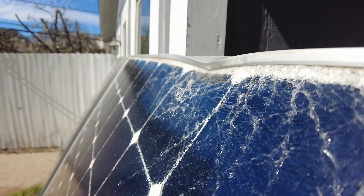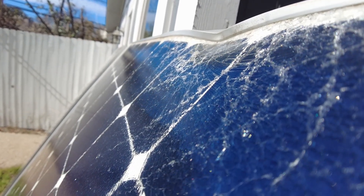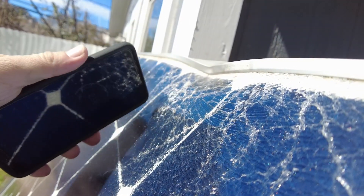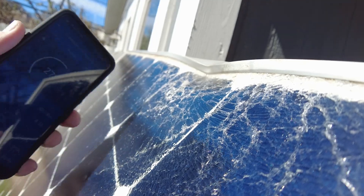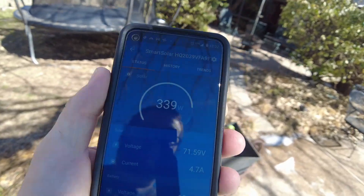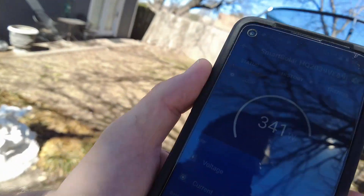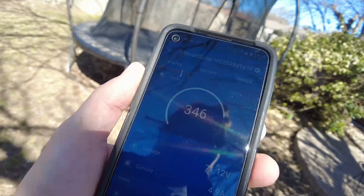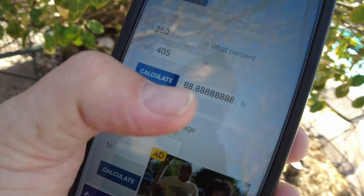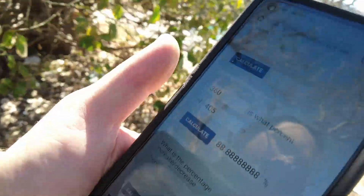That kind of damage really would have cut the output of a regular panel substantially — that cell would have been just shredded. But it's still doing its thing. I think I just saw 364. So let's say the high we've seen is 360 watts, and the good one was 405. The broken one is 88.8% of what the good one produces. Still quite a usable thing.